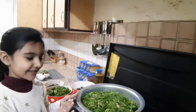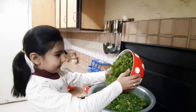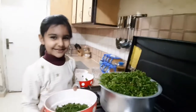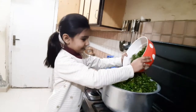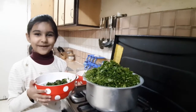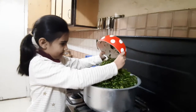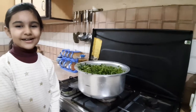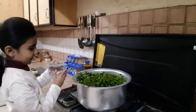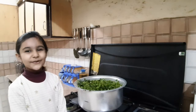Friends, look — in the pot I have already added Saag, now I am going to add Palak. Now Methi. Now we are going to add Bathua. Now we are going to add some water.